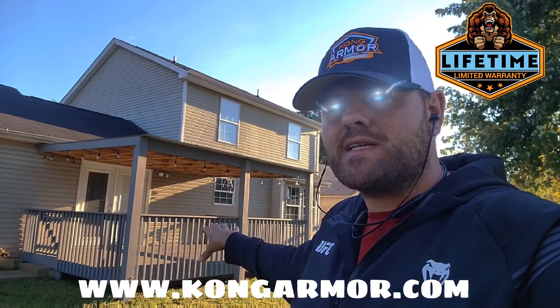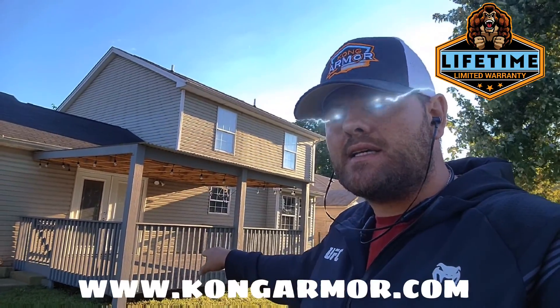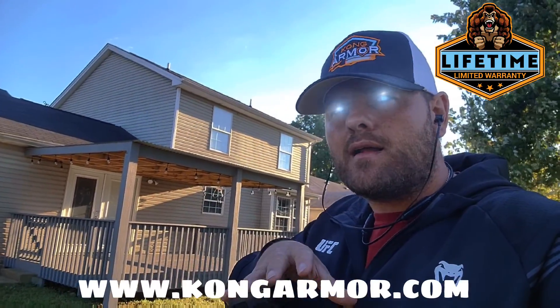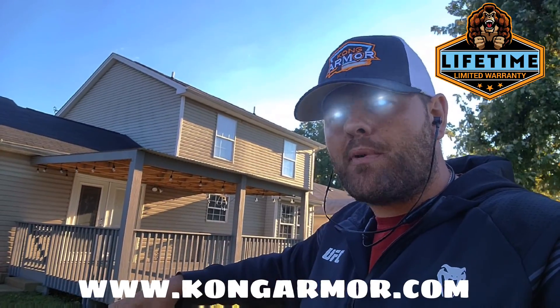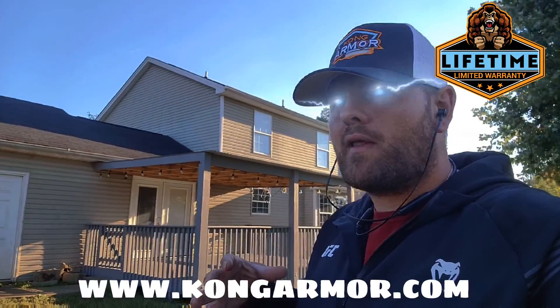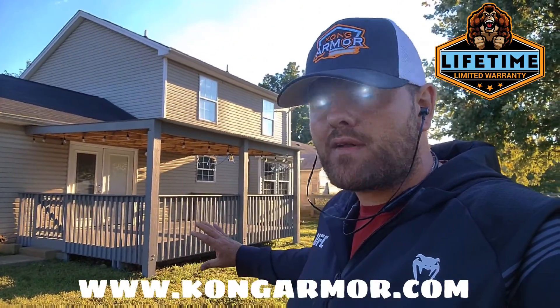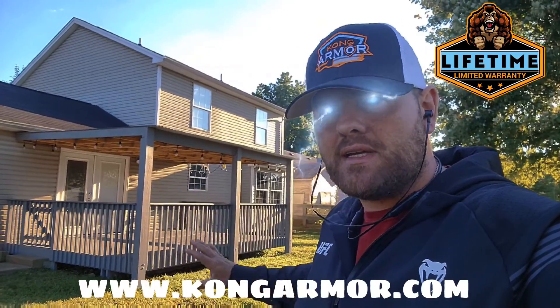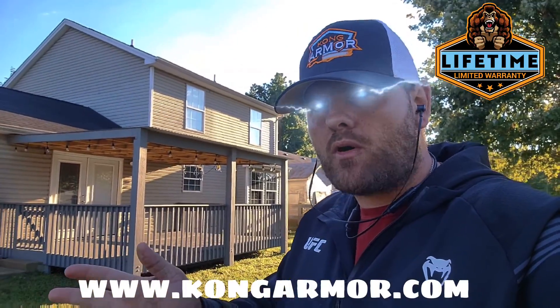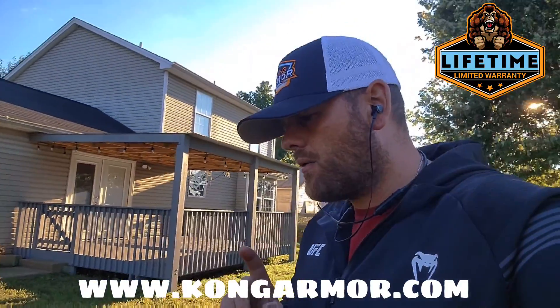Kong is amazingly tough, but if it does take on damage, it's amazingly easy to get repaired and put back into place. So they're going to have the ability to have a lifetime coating system where they don't ever have to completely repaint or restain this system — they don't have to go through those costs ever again. That's amazing power.